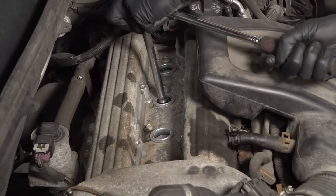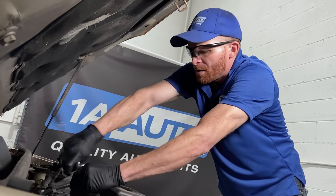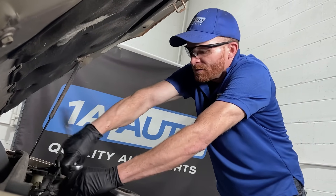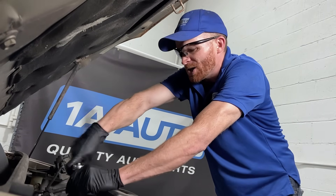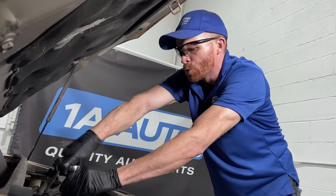Now some spark plugs are going to be a little bit easier to get to than others. Some of them you're just going to have to do a little bit of digging. Something that's important to think of is if it's hard to get to, it's going to be hard to do again. So of course you're going to want to make sure you do it right with the proper tools.